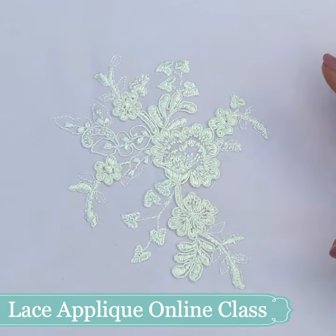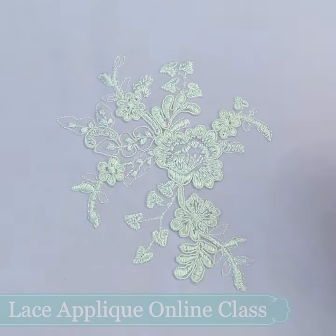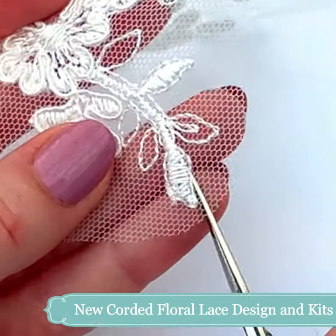Let us introduce you to the beautiful art of lace appliqué in this standalone online class from the London Embroidery School. Stitching alongside us, we have a stunning new corded floral lace motif to demonstrate on and provide in the kits.